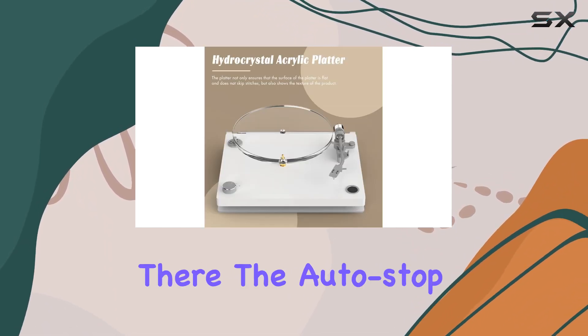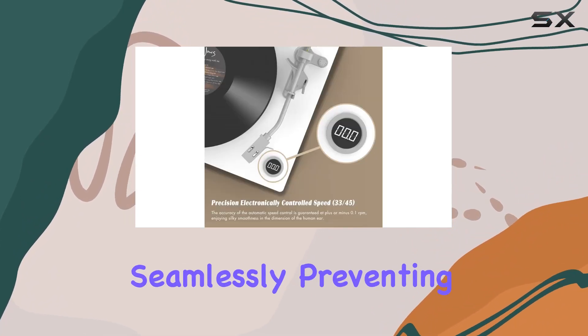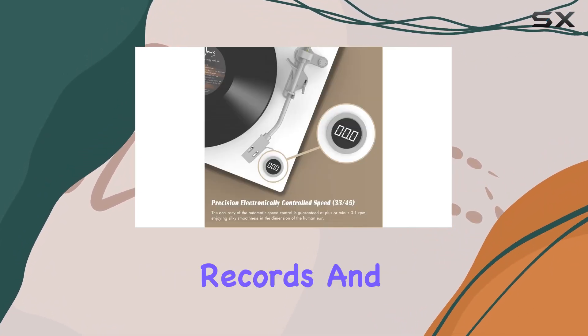The convenience doesn't end there. The auto-stop function ensures that your vinyl journey concludes seamlessly, preventing excessive wear on your precious records and needle.